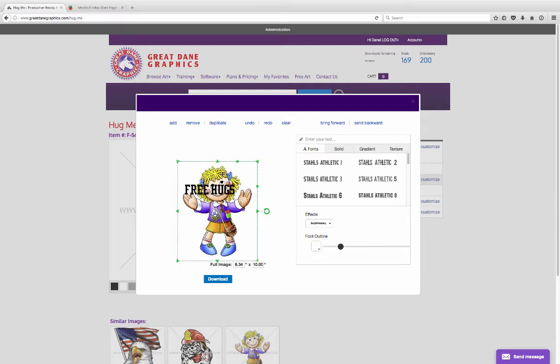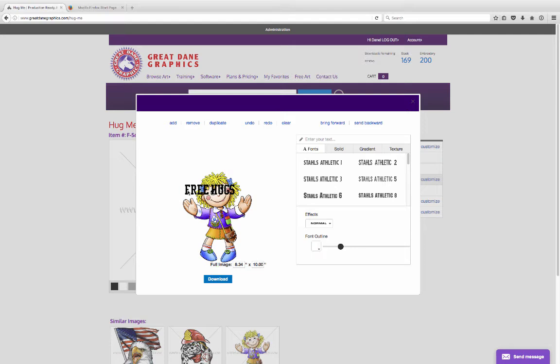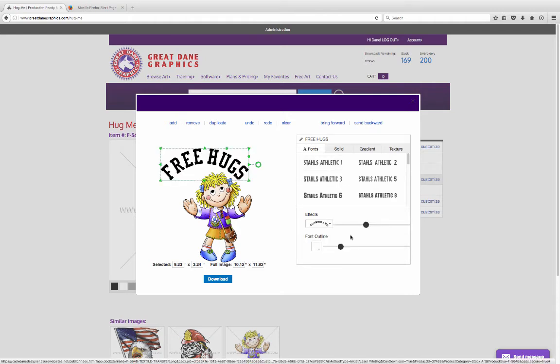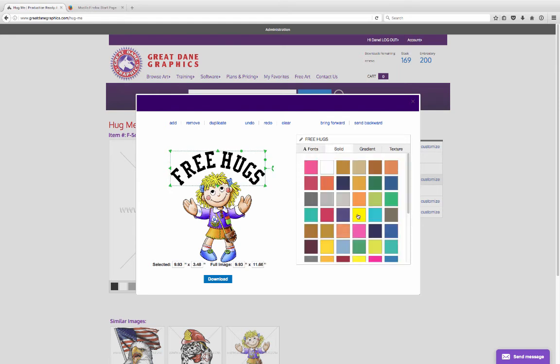Why not? We can make it a little bit larger. It's your typical online designer scenario. We can change an effect — let's do a classic arc on it here. Position it if we want to. We can go ahead and click on a solid color and maybe make it yellow to go with the hair and the other colors in there. That looks pretty good.